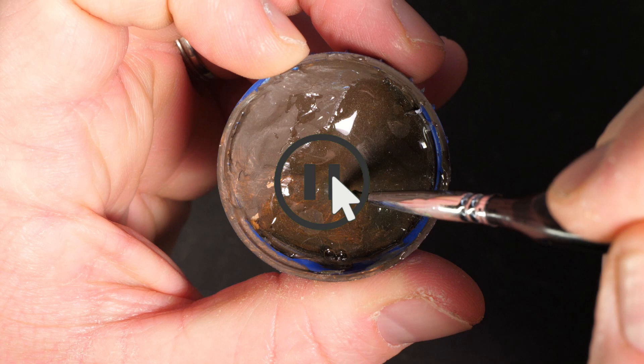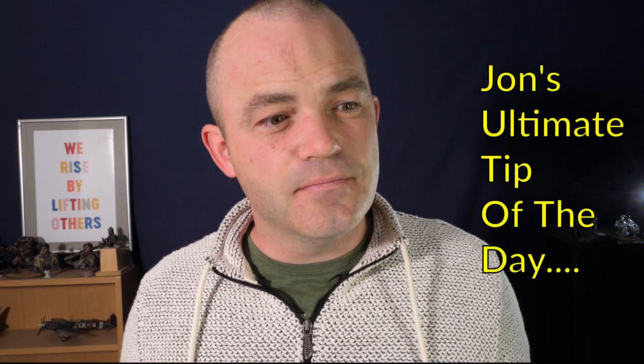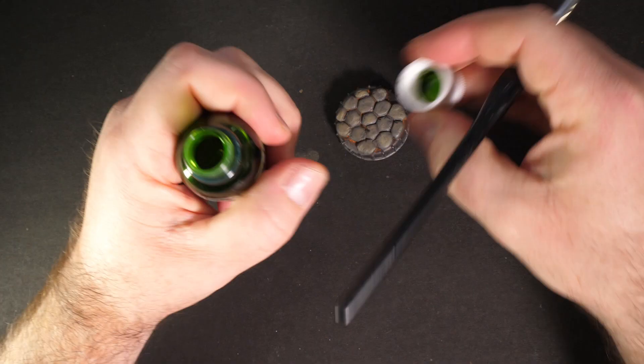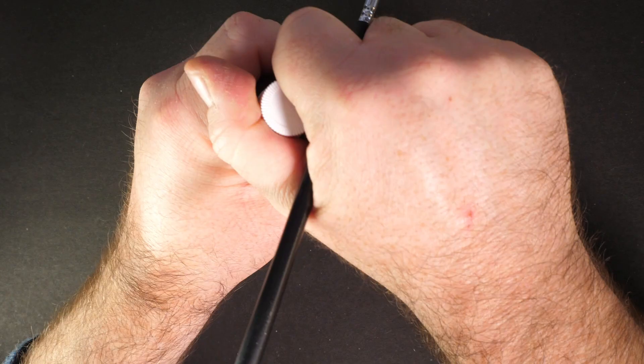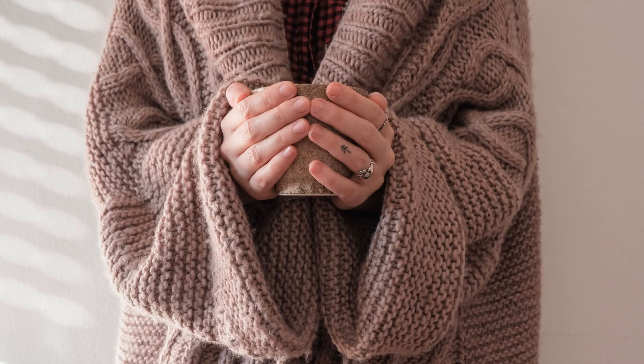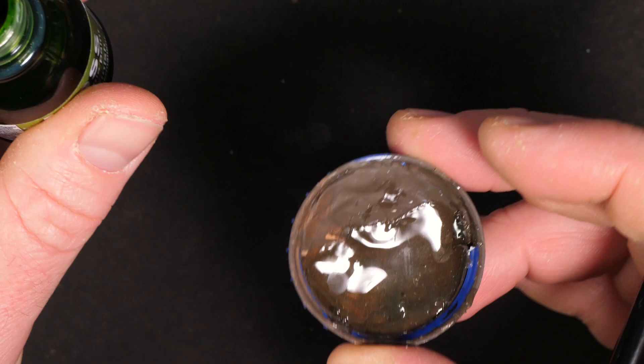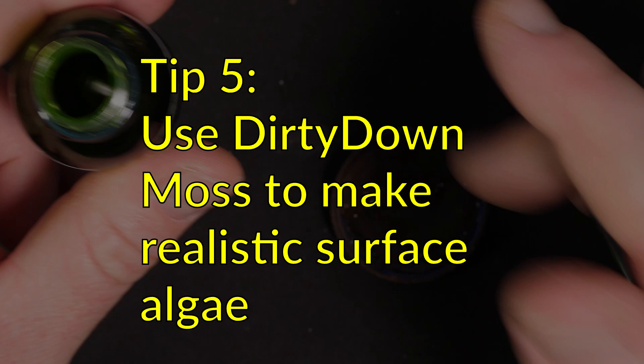I promised earlier I'd show you the ultimate way of warming this stuff up — and believe it or not, I've already shown you. It's as simple as this: make sure it's done up properly, then stick it in your pocket. It's warmed up nice and gently by your own body heat. Stick it in there for half an hour to an hour before you're going to paint, and it will be at the perfect temperature and you'll get a beautiful result.